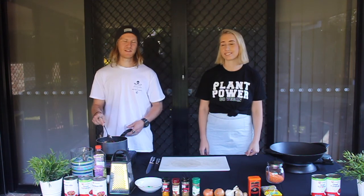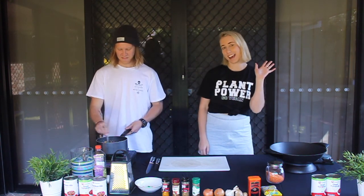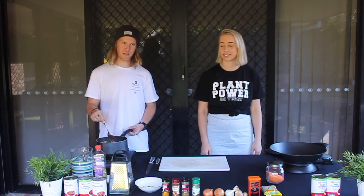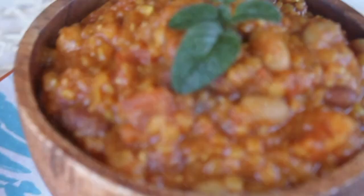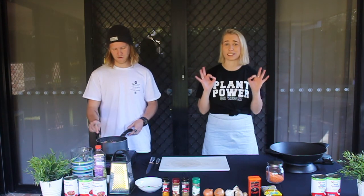Hi, I'm Matson from Hummus and Hangs, and I'm Kia. Today we're going to be cooking something that is super easy, super quick, and you can freeze it and eat it whenever you want. It's awesome — so delicious, so good.